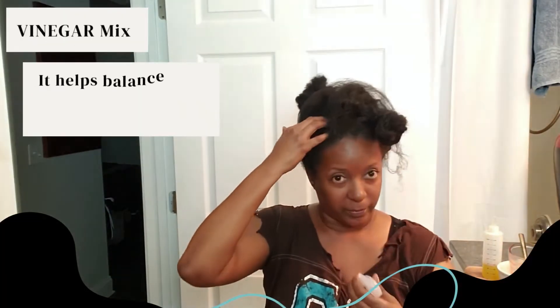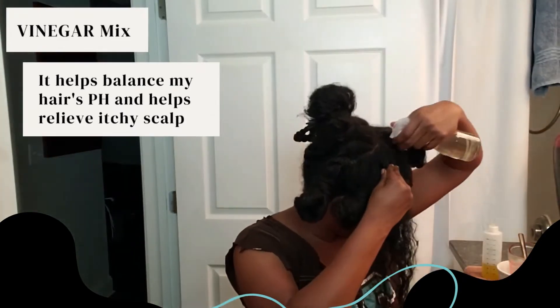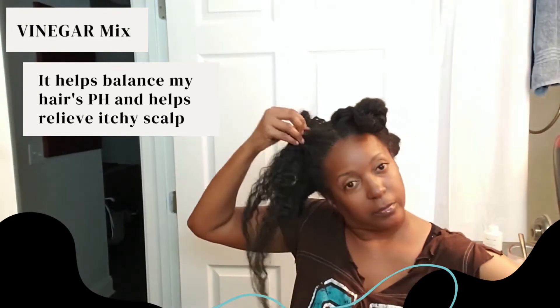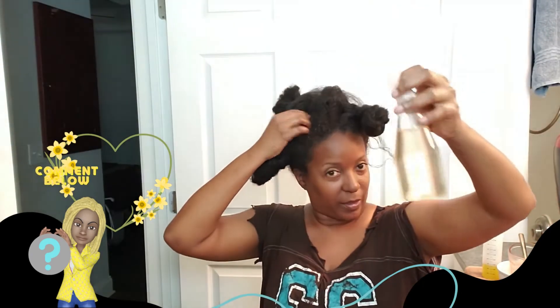Here is my vinegar mix. It helps to balance the pH in my hair, and it also helps relieve itchy scalp. If you want to see how I make it, leave a comment below and I'll create a video for you on how I make my vinegar mix.